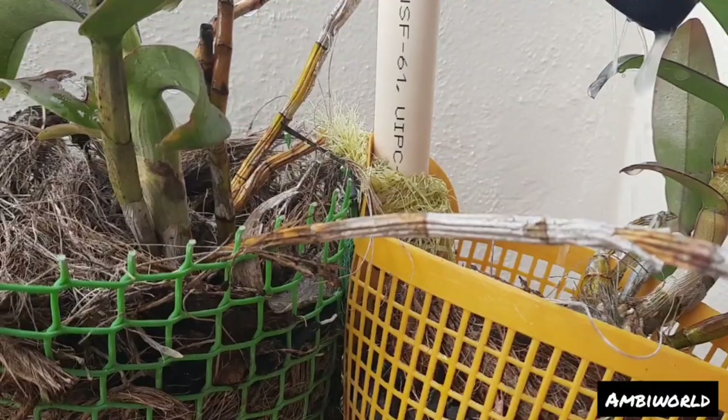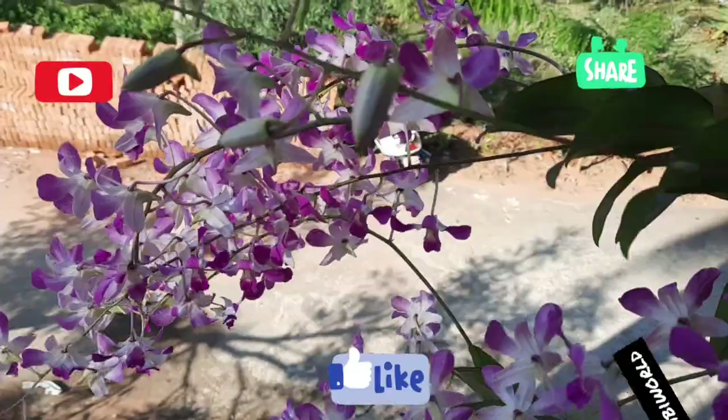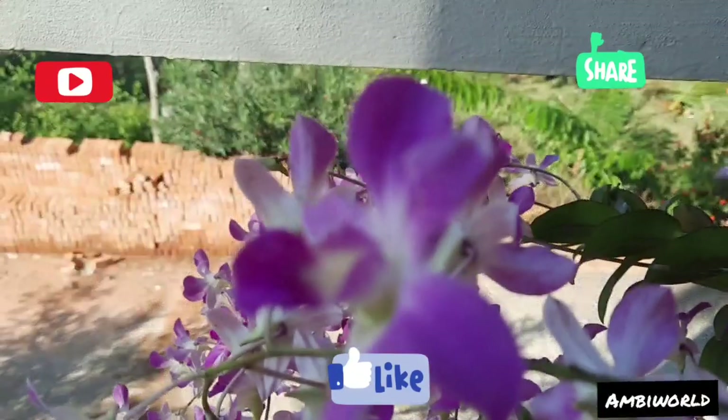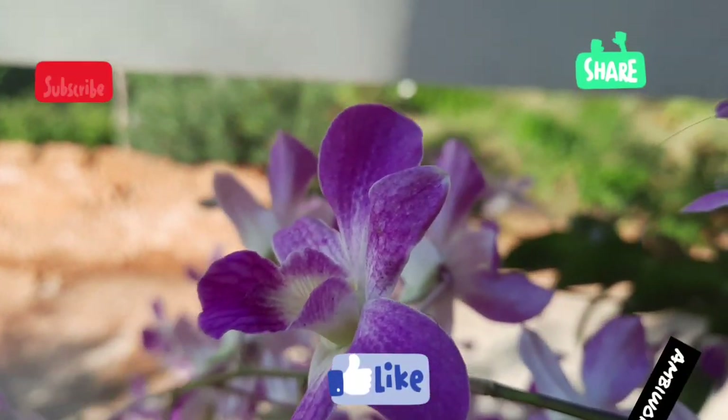If you like this video, please like and subscribe. See you next time. Bye!